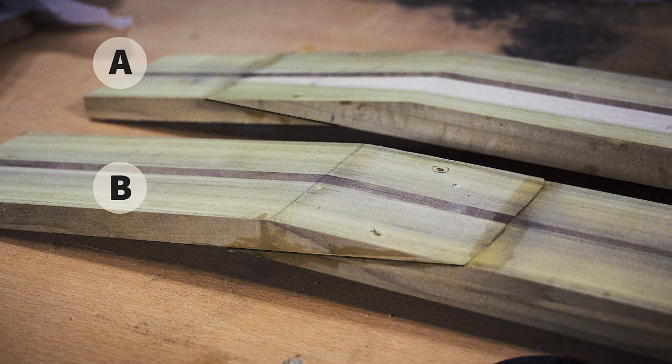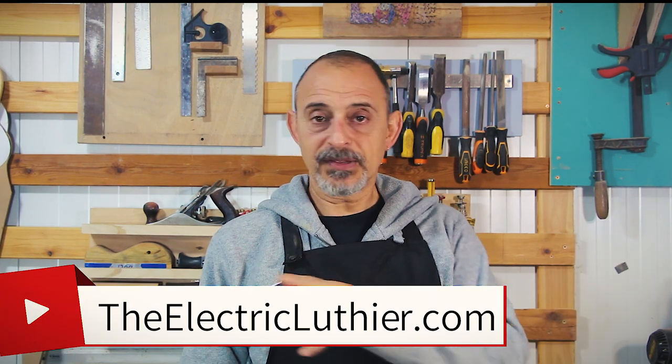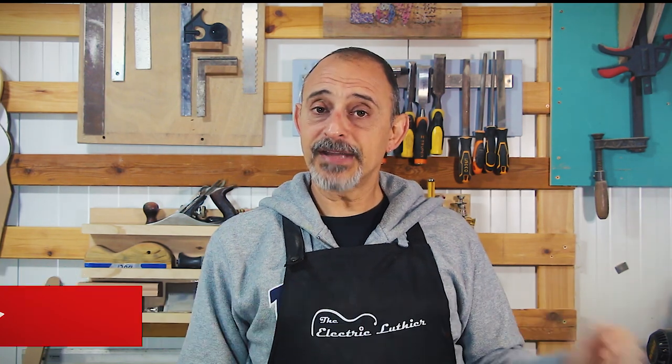That's pretty much it — I now have two scarf joint neck blanks, one made with each method. Since the seven-string I'm currently working on has a painted headstock, I may pick the Type A method as the seam on the front will be covered. I hope this video was helpful to get past the scarf joint hurdle. If it was, and if you want to see the rest of the adventures of these necks, please like, subscribe, and let me know what you think in the comments. There's plenty more information at theelectricluthier.com — until next time, go build a guitar with a scarf joint.